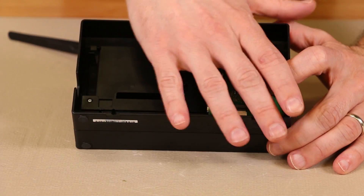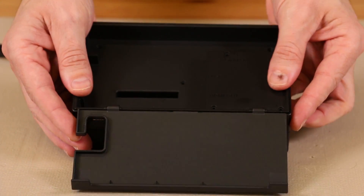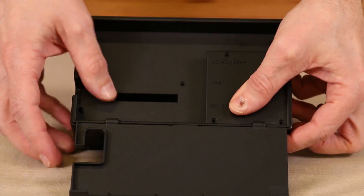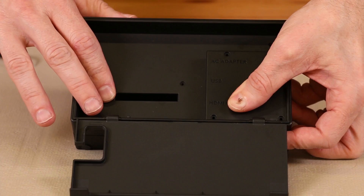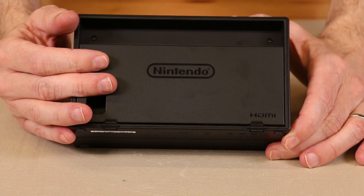Now we just need to install the side of the dock — we lower it down onto the dock, make sure it's fully seated, and then install the screws. There we have it, the dock is now back together. There's really not much to it — it's pretty simple, hopefully it's going to last a long time. If you break yours, just contact us at tronicsfix.com and we can help you out. Thanks for spending part of your day with me — please give this video a thumbs up if you like it and subscribe if you'd like to see more.